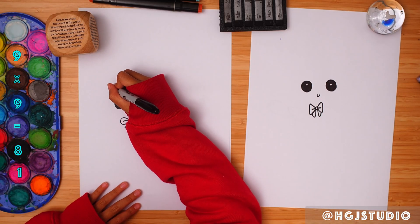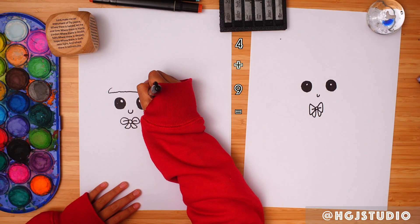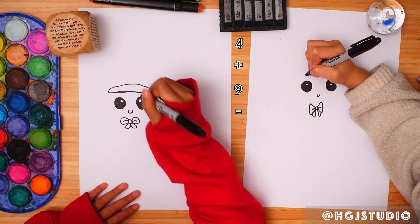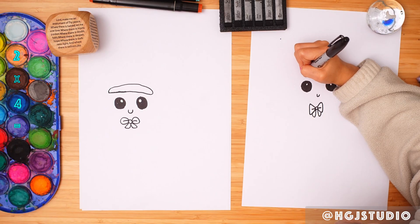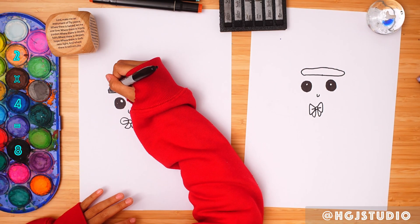So we are going to draw the hat now. Fuzzy, fuzzy, fuzzy if you want to. If you don't want to, just draw it like that. It looks like a cute one!